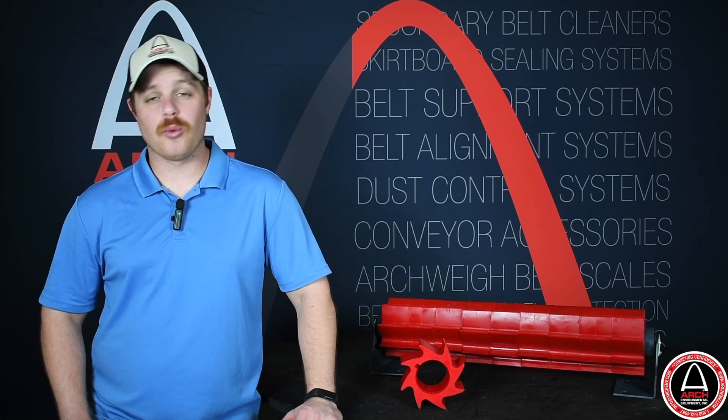We commonly recommend these for belts that are cleated, textured, or really just in poor condition. To make them even more versatile, they're mechanical splice friendly and work on reversible belts.